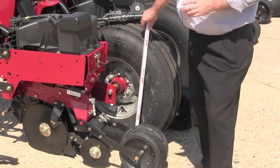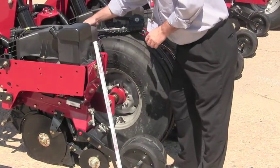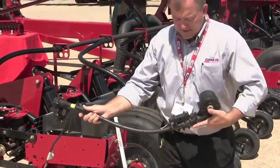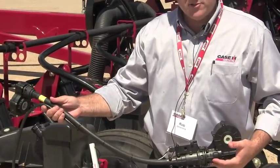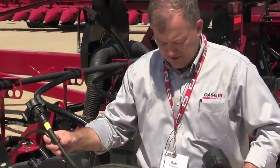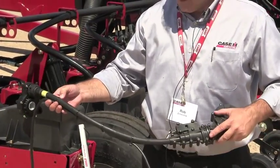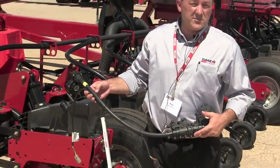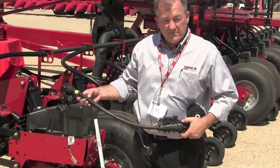In addition, let's look at some of the new features for this year. This assembly is our AccuDrive system, and what it enables us to do is use a very closed technology to keep dust, residue, and other contaminants from getting into the drive system. We replace sprockets and chains, roller chains and so forth, and now have a cable drive system.